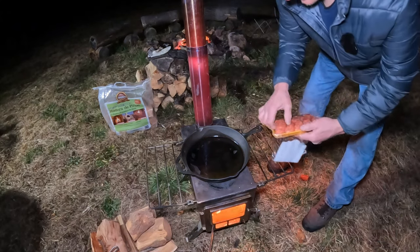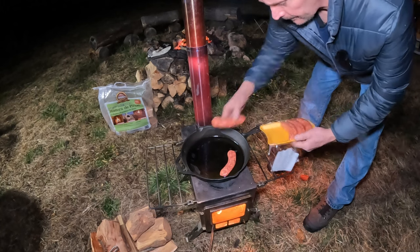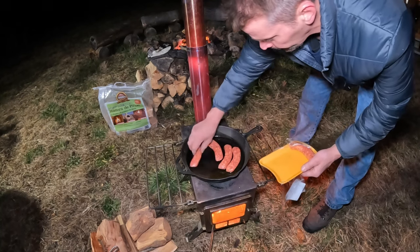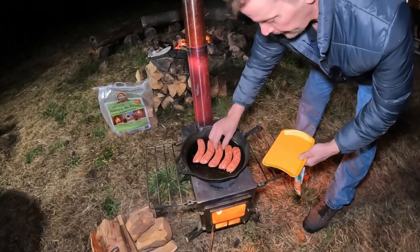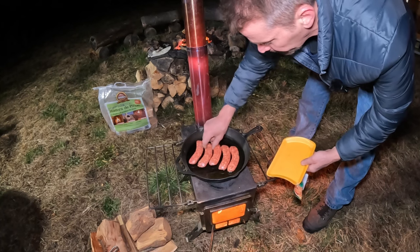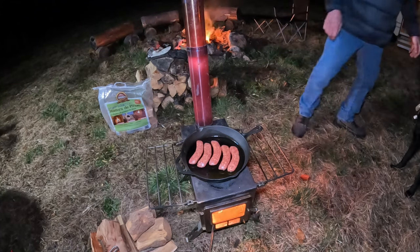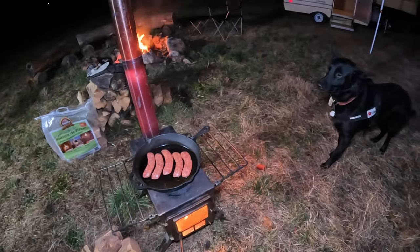All right, let's throw these bad boys on. I don't hear any sizzling yet - pan's probably not hot. Oh, there's a little. I don't want this burning. I'm obviously not gonna eat all these, I'll take it home tomorrow. Maybe Pam will want some, maybe she won't. We ate that chili for a few days, man, it was pretty good.